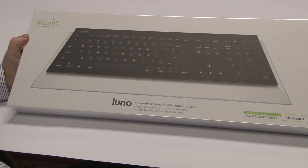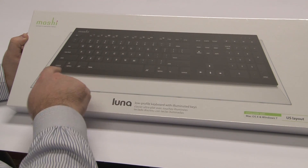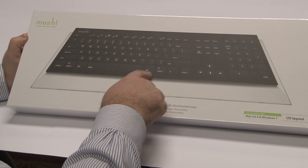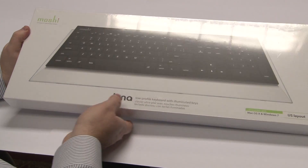So we are here to unbox, set up, and review the Moshi Luna low-profile keyboard with illuminated keys. This is fairly new on the market. It is compatible with Mac OS X and Windows 7. I have the US layout. One of the best parts about this keyboard is that it actually has the buttons for Mac OS X — your Command, Alt, and Option buttons.